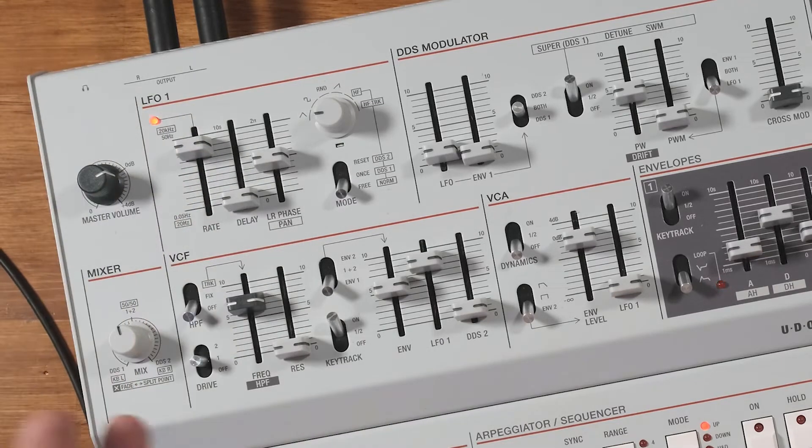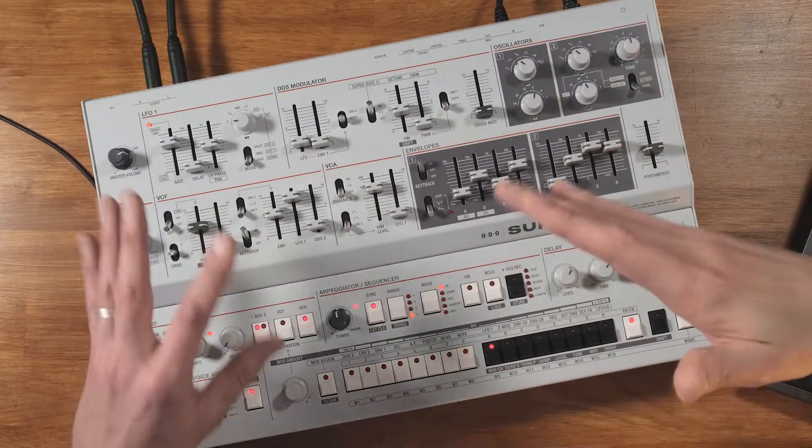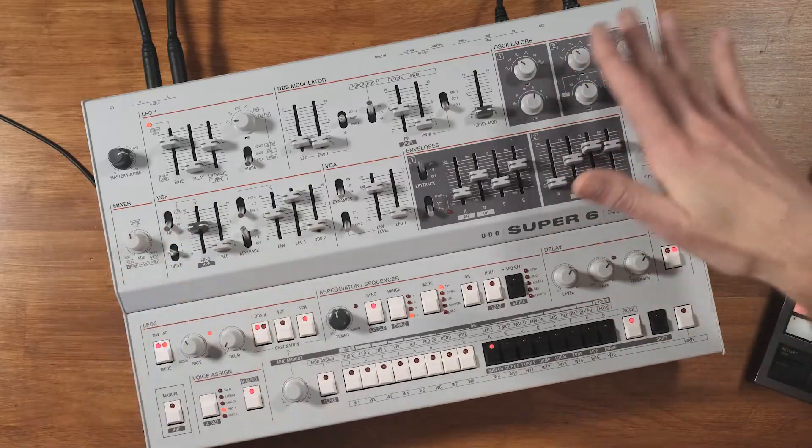Getting a little silly there but you get the idea — I love how easy they've made getting that stereo movement with the phase slider. But enough about that, I want to talk about FM and audio rate modulation now, so let's get into it.